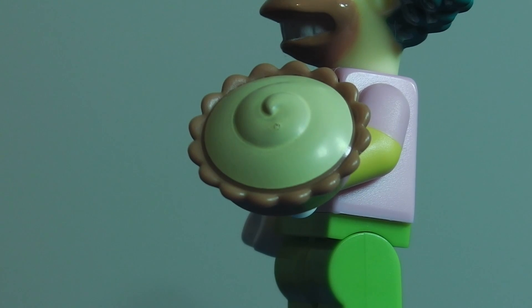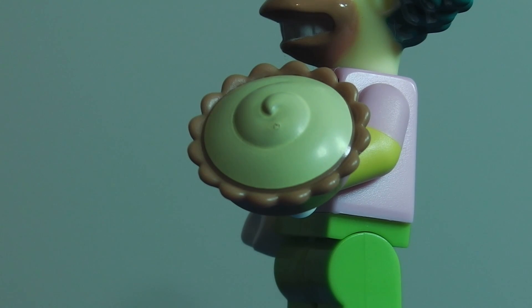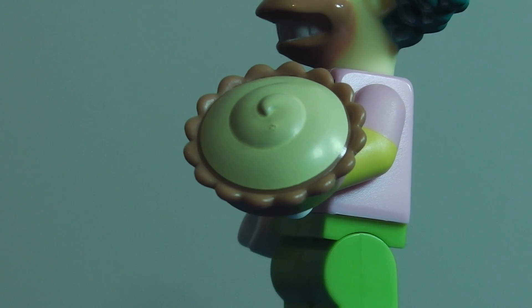The best way to find Krusty the Clown is to look for his headpiece, because it's just sticking out so much. This has been Brickmaster101 — hope you like, subscribe, and comment. Bye.